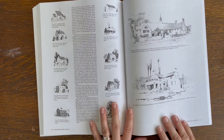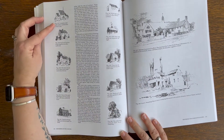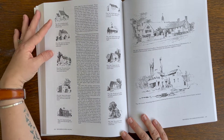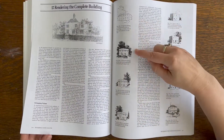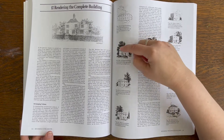This is one of the pages that helped me the most — it shows different styles of drawing a house. This is another page that does the same thing, showing different options: line drawings versus drawing what's around the subject.